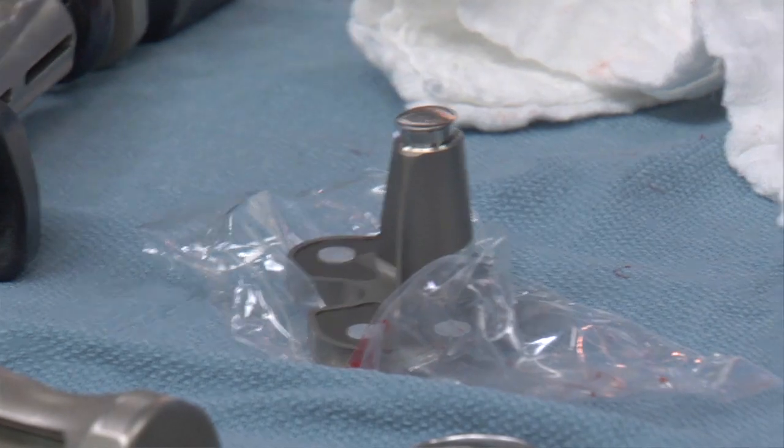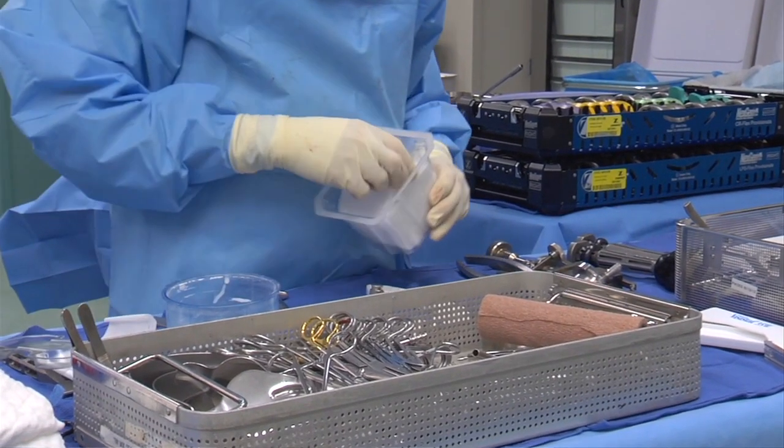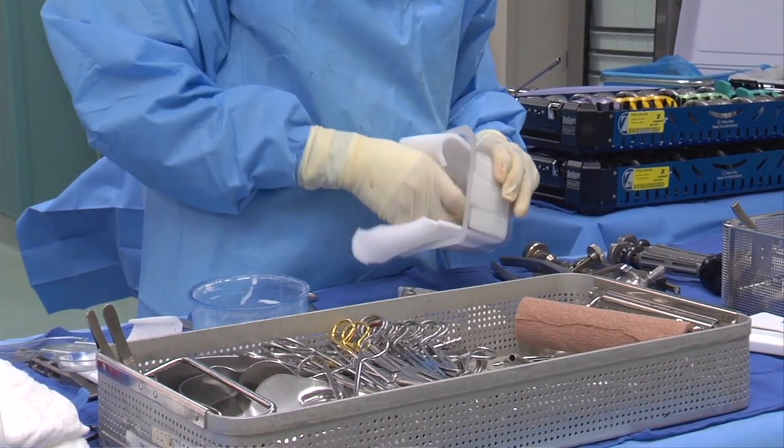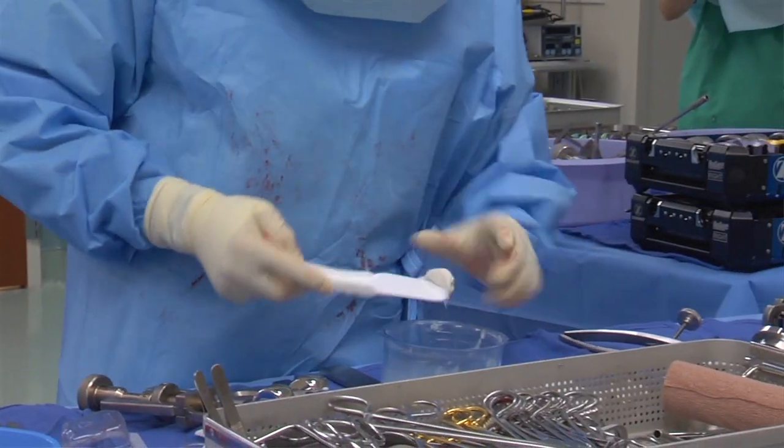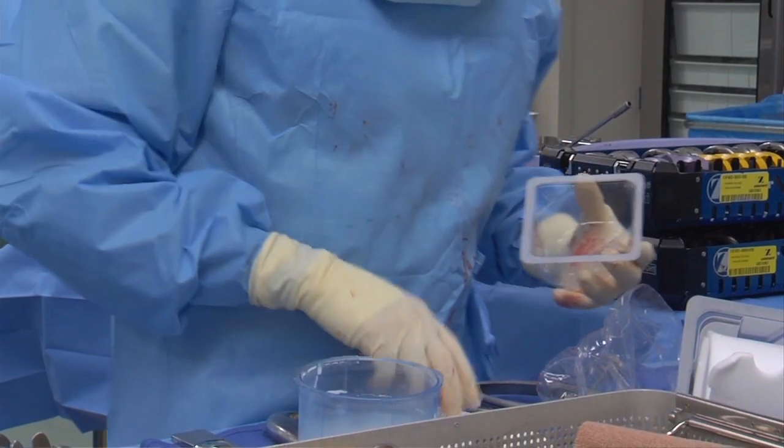We do a trial reduction with the femur and the tibia trials. We then remove the undersurface of the kneecap, saving as much of the bone as possible, and resurface that with plastic. Once we are satisfied with our bone cuts, the alignment, the tracking, and the rotation, we mix a bone cement and cement in the final components.